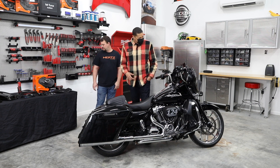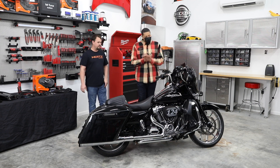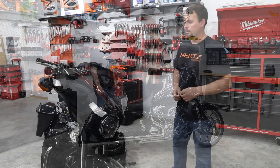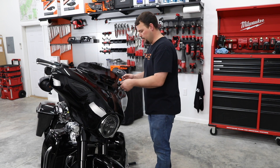I get to keep my factory lids — they're going somewhere in the closet at the house — and we've got some new ones to replace them with. It's going to be a good install, so enough talking, let me get out of the way and let Jay get started on the bike. All right, let's get this front fairing removed.